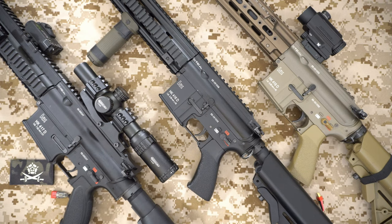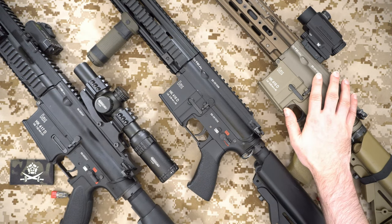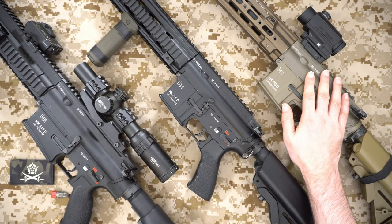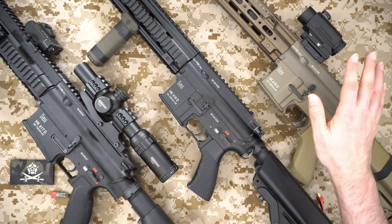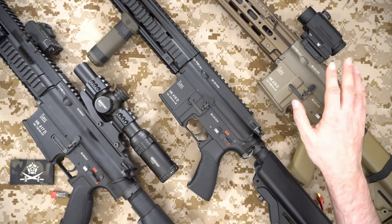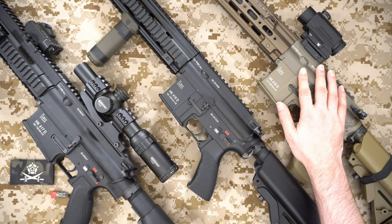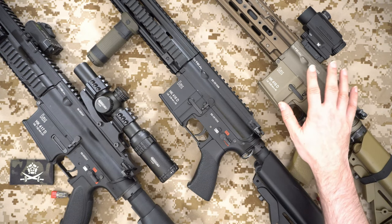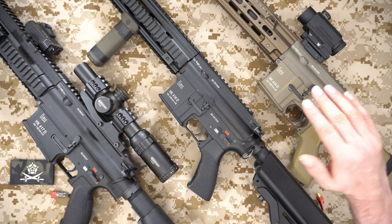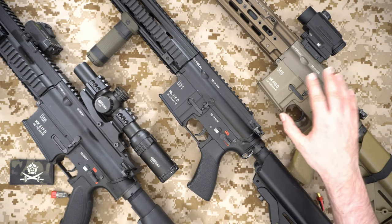Late last year I acquired a Gate Titan V2 NGRS and had that fitted to this gun here. This is my Tokyo Marui HK416D Delta Custom and this was the first gun I had upgraded with the MOSFET. I've been running that since — it's done milsims, it's done skirmishes. I've let a couple of my friends and teammates use this gun and it is a brilliant addition. It's changed the trigger to be very responsive, and the firing rate and everything else has been absolutely awesome.